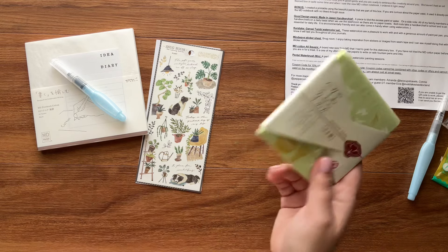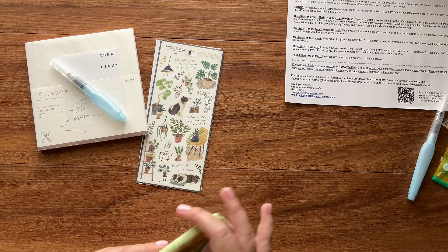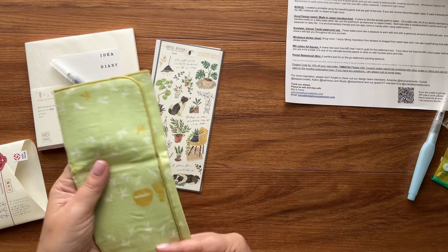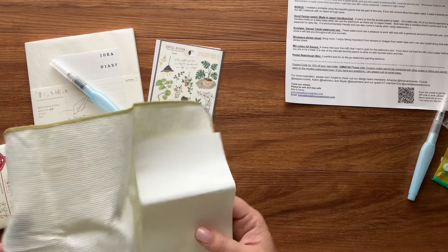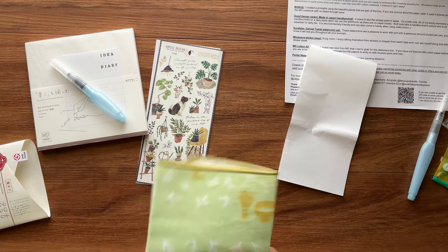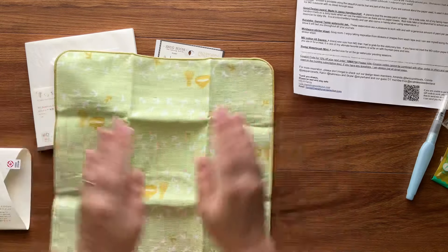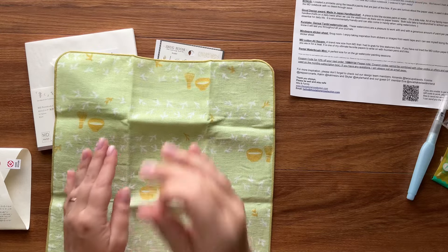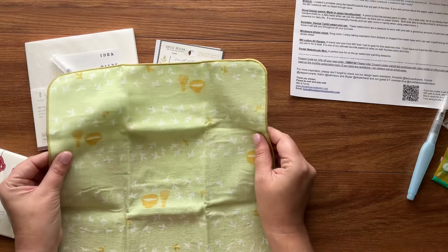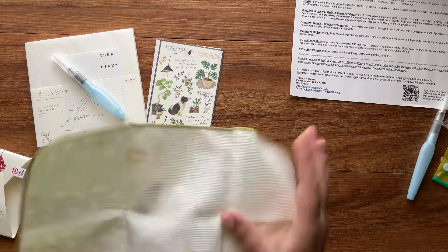I'm saving the best for last. The next item is this handkerchief, and this one won the Good Design Award this year. I'm definitely a hanky girl — I carry a handkerchief everywhere because tissues just don't hold up: they get everywhere and fall apart in the wash. I always keep a kerchief in my pocket, purse, jacket pocket, or sweater pocket.